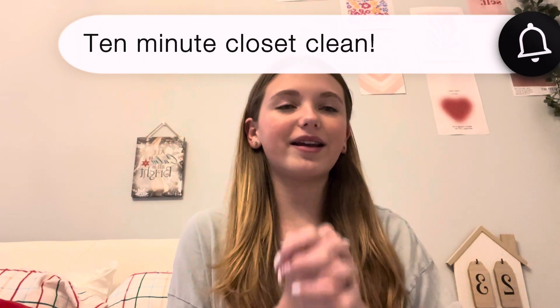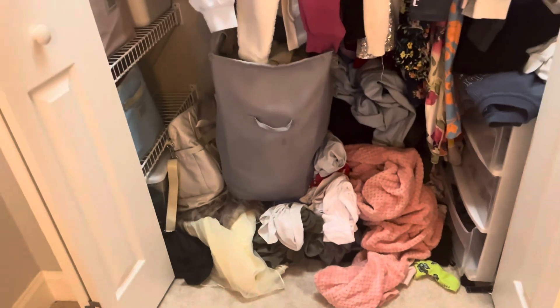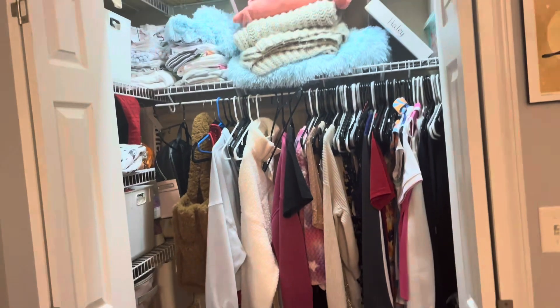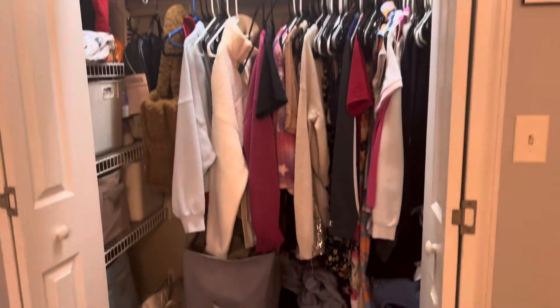Hello guys, welcome back to Activities 101. Welcome to my 10-minute closet clean-out challenge, where I'm challenging myself to clean out my closet in 10 minutes and under.